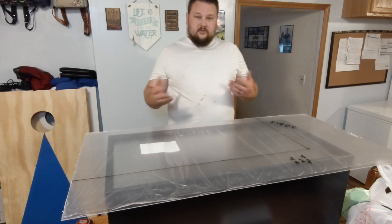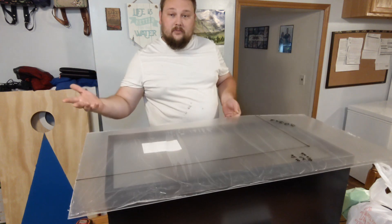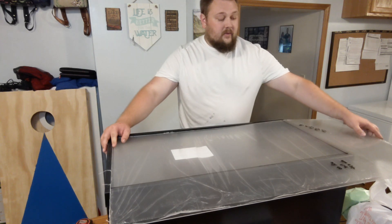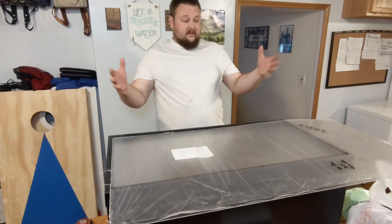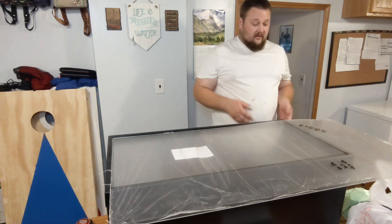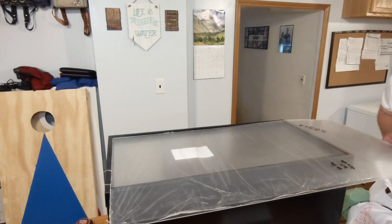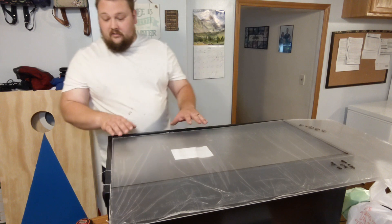So we have our lines drawn. You can see them on the plastic here. What I'm going to do now is set it into the aquarium and look down the lines to make sure they line up — as long as I cut them straight, the lid will fit. This one looks like the line is just a hair over, so I'm going to cut on the outside of the line, and I made a note to myself so I don't forget. This one here looks pretty good, so I'm just going to cut right on the line. This lid is going to fit really well.